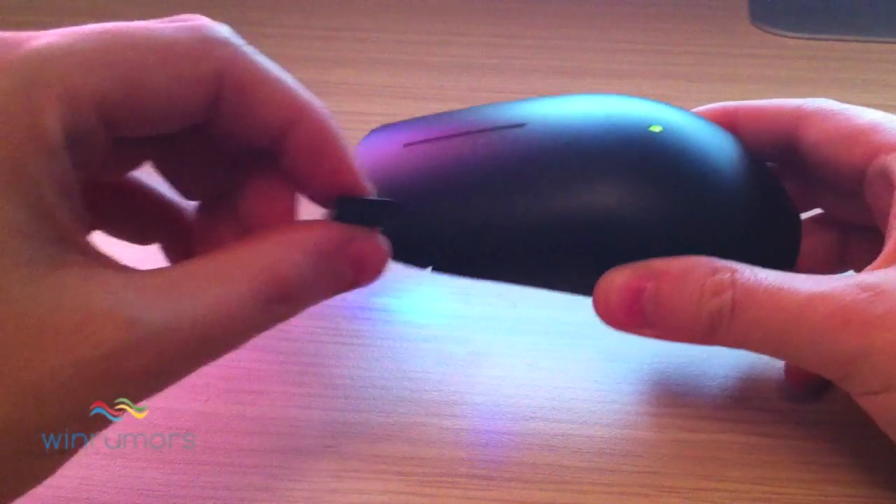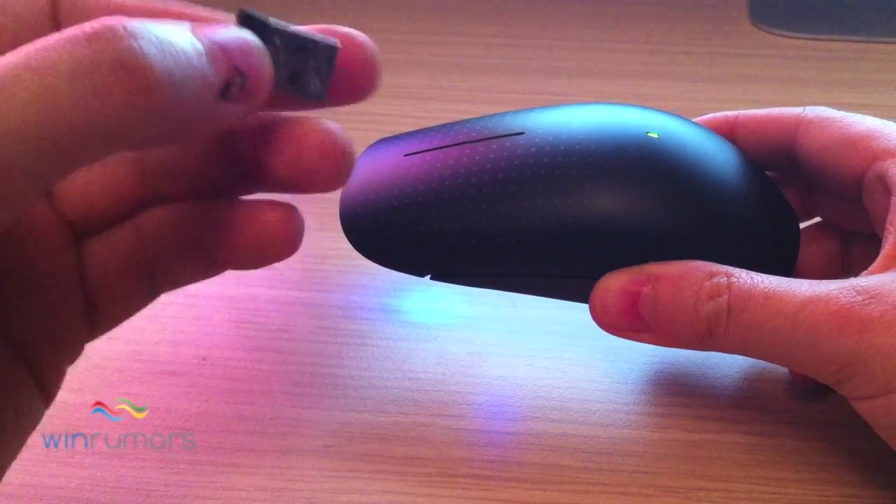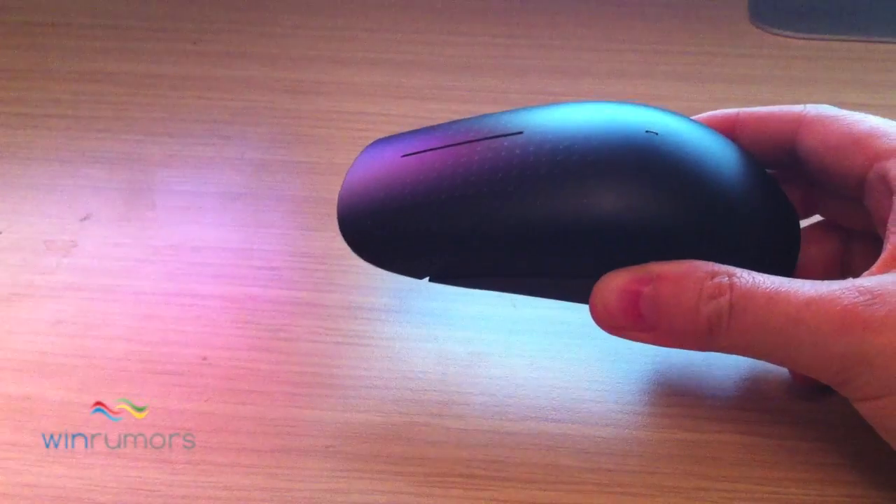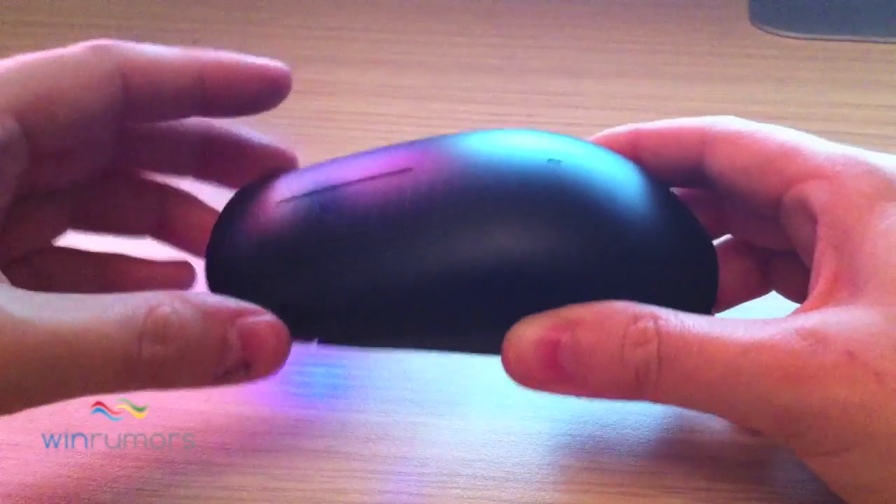Now what you want to plug into your computer is this really tiny receiver which goes into a spare USB port. You'll notice how small that is, and that will allow you to use it in Windows 7.